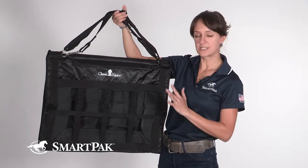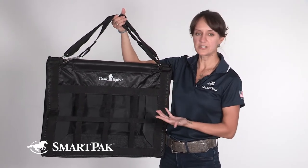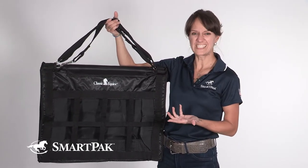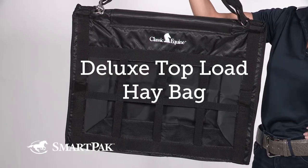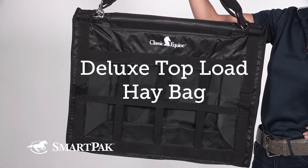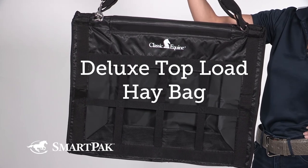Cody is a hungry man and so he wants as much hay as he can get, and fortunately three big dense flakes fit in here with ease. I'm Sarah and the Deluxe Top Load Hay Bag gets mine and my horse's seal of approval.